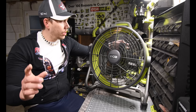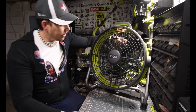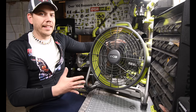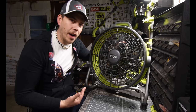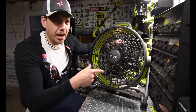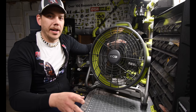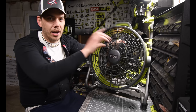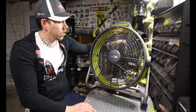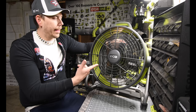One thing I noticed: on number one it's like it needs to load a program. On number two you'll see a little hesitation and then it'll speed up. And the biggest difference is on number three — it'll slow down a little bit then all of a sudden it just winds right up. Yeah, like that — that's number three.